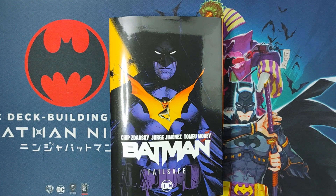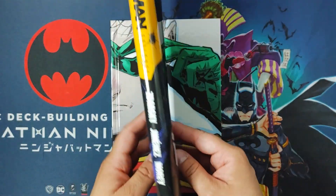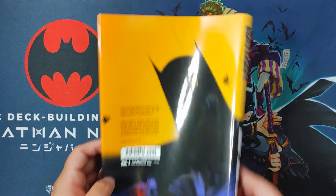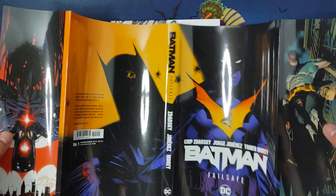Before we get started, make sure you hit the subscribe button to support the channel if you want videos like this. So let's take a look at the dust jacket, the spine, the back, and I'll show you a full spread image of the art.